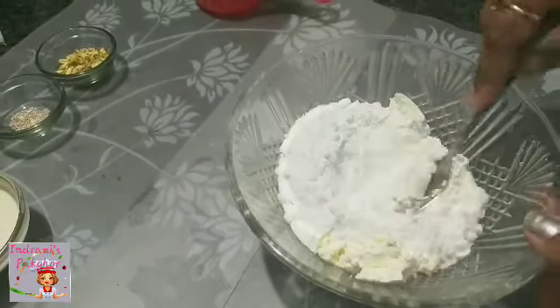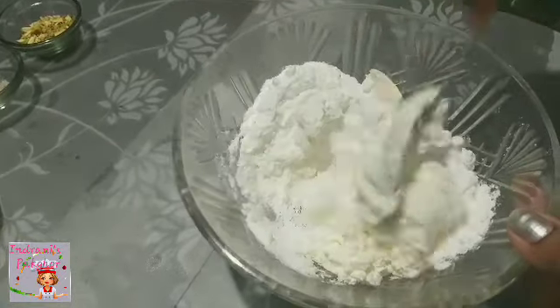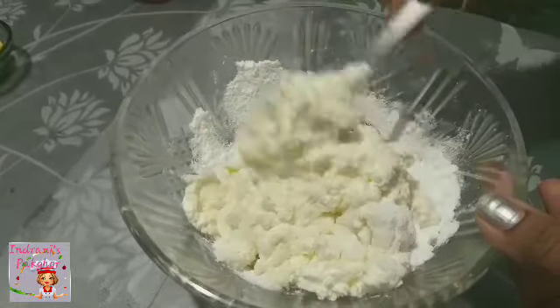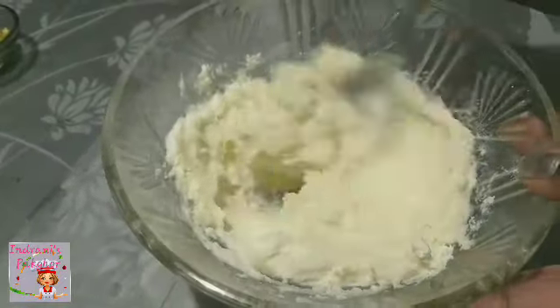Moi aadha kilo doi loo ishii lu, kiintu pani hini juaar pisaat prai ekkaab doi thakki goise, gouti ke ekkaab doi ir aadha kap senini guri moi jokkori dhissu. Senir porimantu pise aapunan luke nizor pasonndo nuhuri kombesi kori loobo pare.